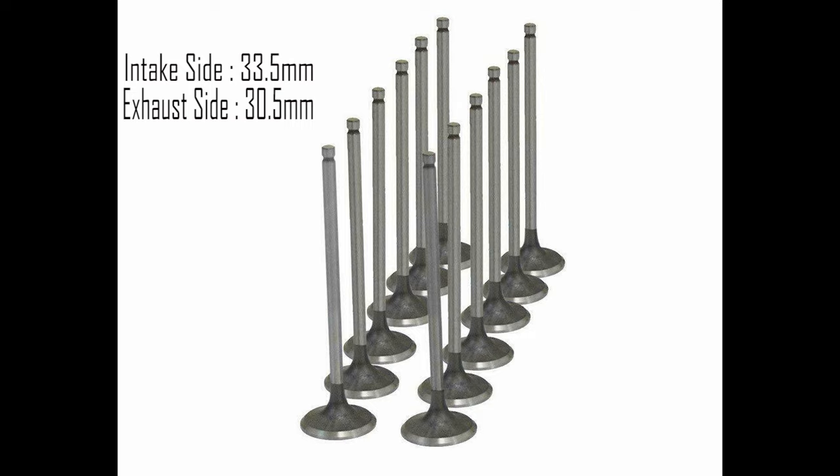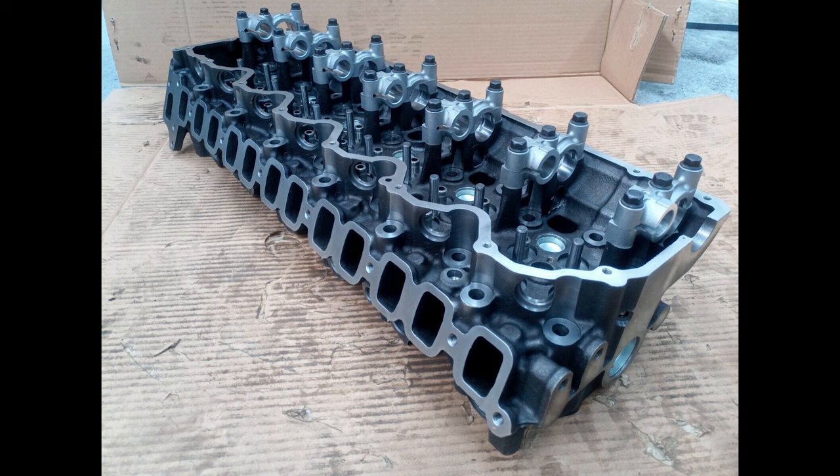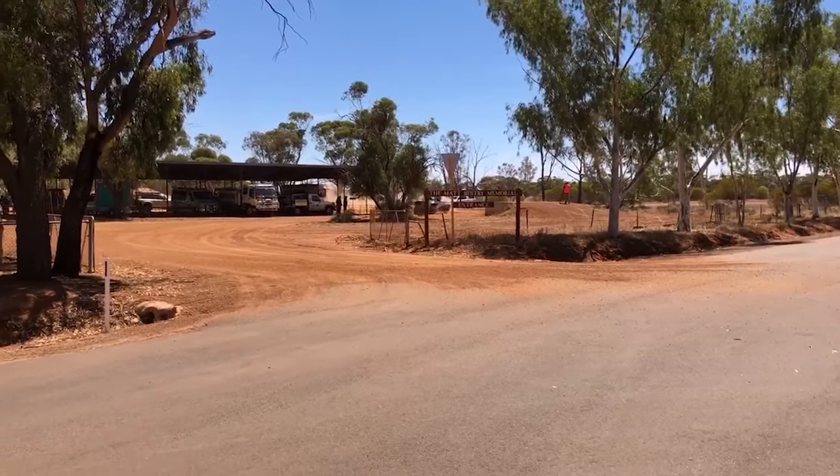On the intake side, the intake valves are 33 millimetres in diameter, while the exhaust side valves are 30 to 30.5 millimetres. They flow fairly well for a diesel — in fact they're pretty good. People racing these are still using the stock cylinder heads without extra porting or extended valves.